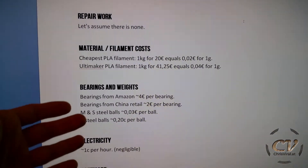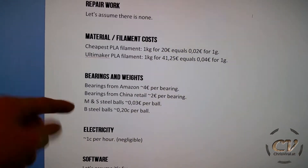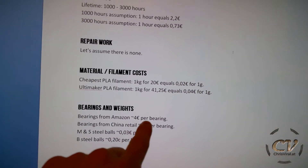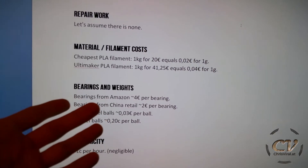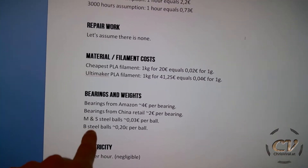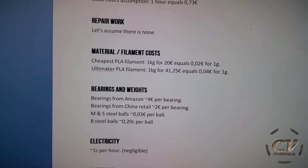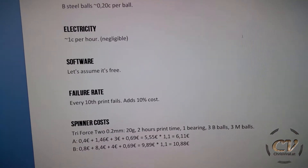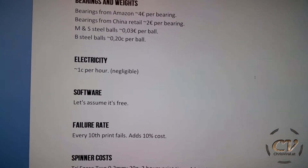And there is the Ultimaker PLA, 1 kilogram for around 40 bucks, which equals to 4 cents per gram. I do hand spinners and for that I need bearings and weights. Cheap bearings from Amazon are around 4 bucks per bearing, and cheap bearings from China retail are around 2 bucks per bearing. Medium and steel balls are around 3 cents per ball, and big balls are around 20 cents per ball. Next up is electricity, so 1 cent per hour — let's just neglect this as well.